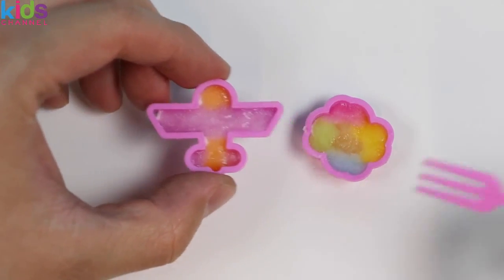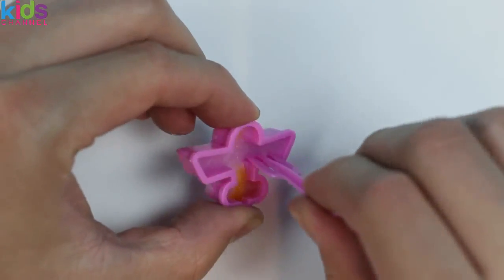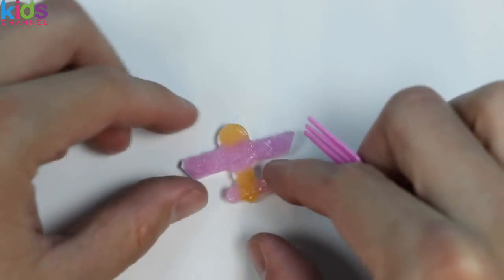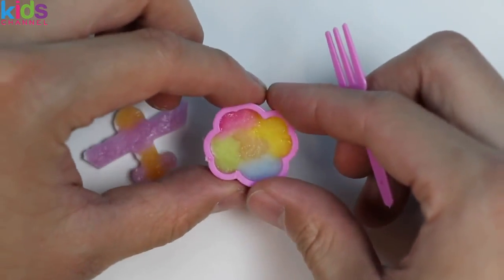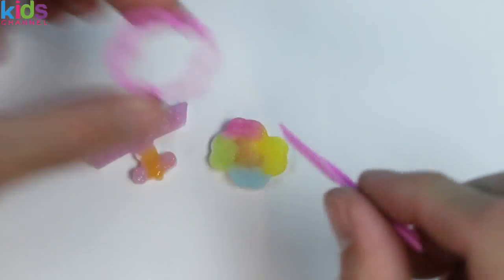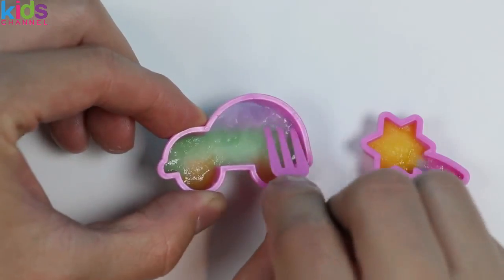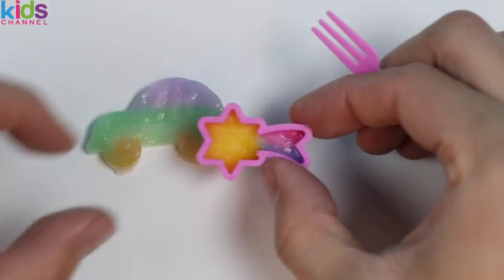All of the gummies are dried now, so let's pop them out of the mold with this fork. Come on plane — woo! Here's our gummy plane. Now let's pop out the cloud! Nice and easy! Honk honk, here comes the giant car! And finally, our shooting star!